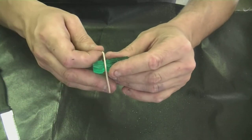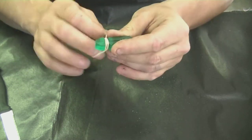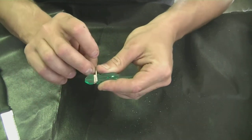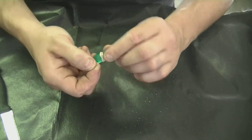Next you're going to want to put the two pieces backwards back together and use an elastic band to tie them together. Make sure you don't tie them too tight — you just want them to be holding together. As you see, I do not tie them too tight.